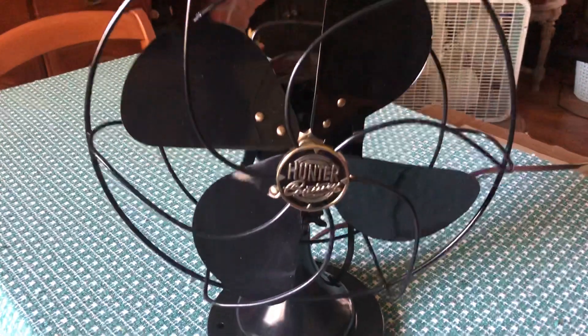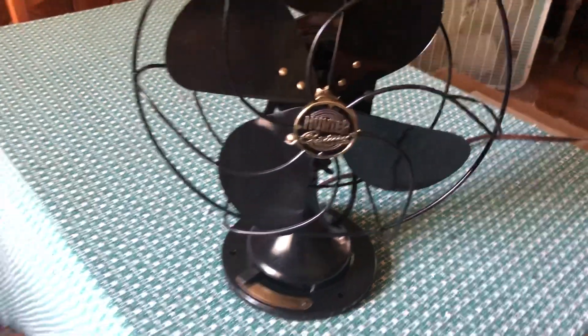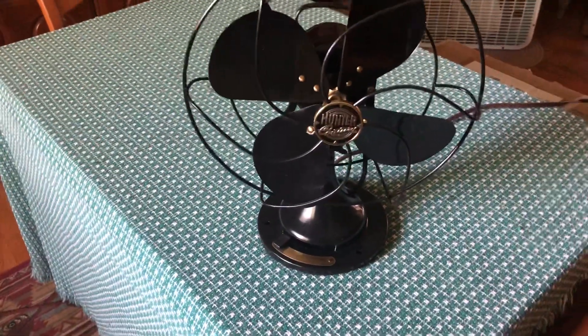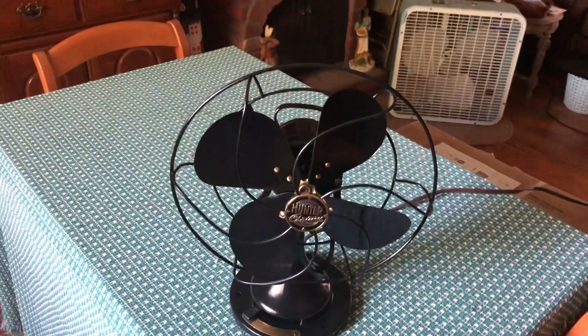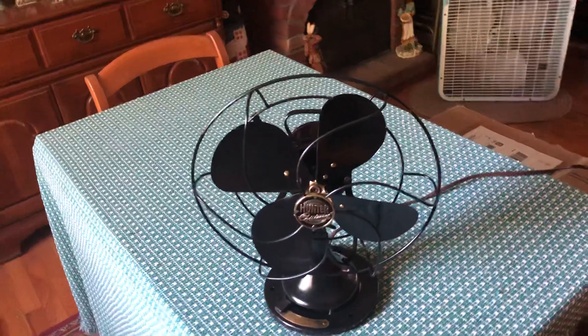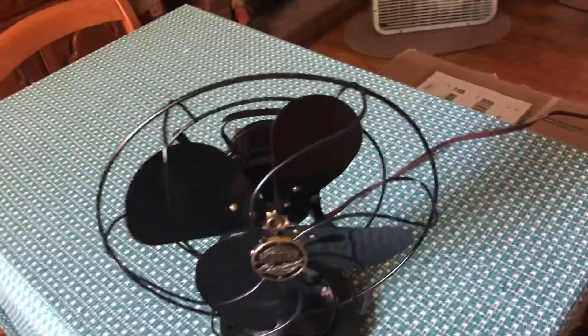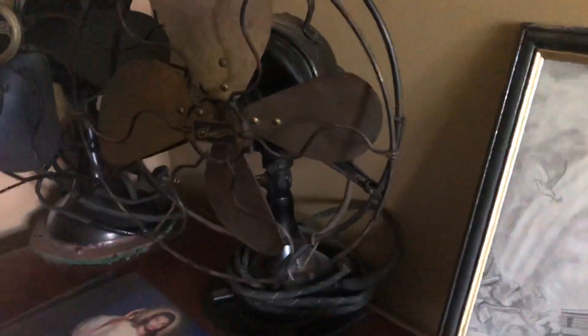Pretty interesting fan here. It's either made by Century, or the company Century was bought out by Hunter in the Depression, and they decided to use their designs here — because the fan has a lot of very similar styling cues to an actual Century fan, like this Type G3 from the 20s. It uses the same motor, same base, same blade set.